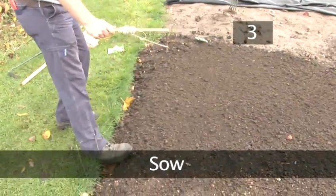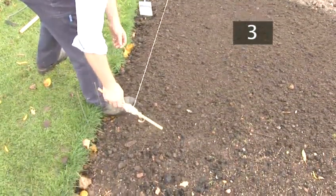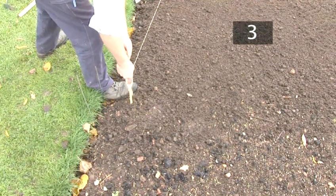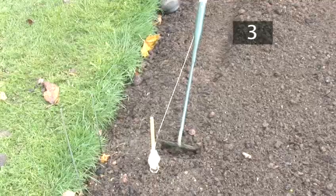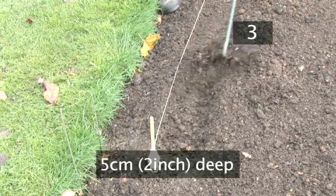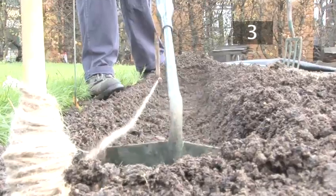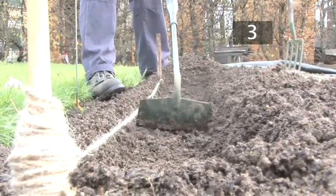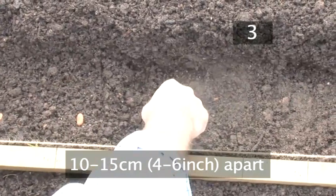Step 3. Sow. Broad beans are planted in trenches in the soil in single or double rows. Lay a piece of string on the soil as a guide to make sure you dig the trench in a straight line. If you're planting in single rows, use a hoe to dig narrow trenches in the soil about five centimetres deep. The distance between each trench should be the same as the height of the fully grown plant. Place the beans ten to fifteen centimetres apart.